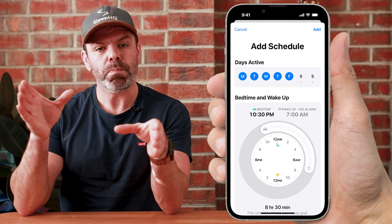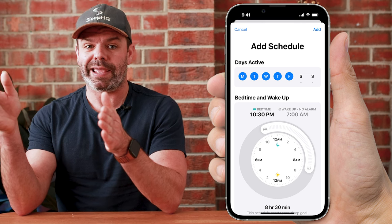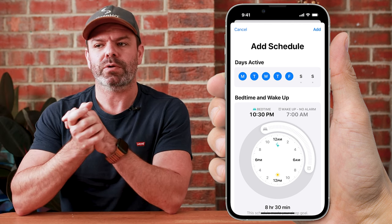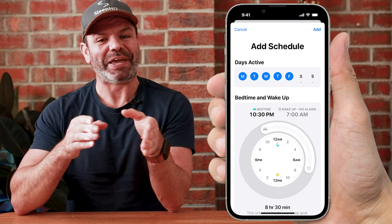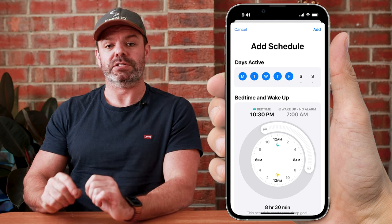At 6 a.m. Sleep Focus might turn off, but it might not — because if you sleep longer, say till 10 a.m., Apple is smart enough to recognize you're still sleeping and won't switch it off. And if you get up earlier, say at 5 a.m., it will detect your movement and prompt you to switch off Sleep Focus. So you can switch on Sleep Focus manually or automatically, or use a combination of both — for instance, toggling it on manually if you go to bed early.